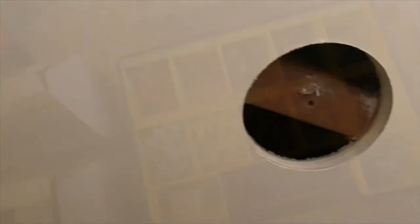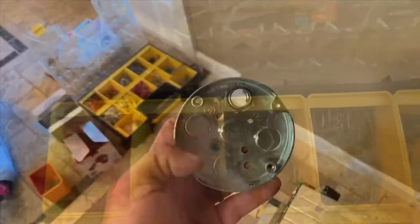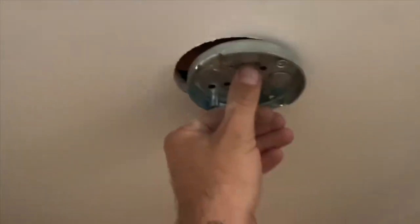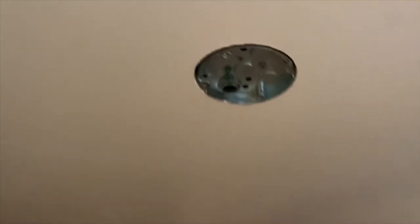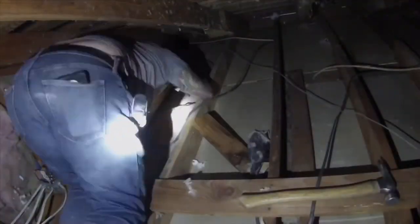I was careful not to drill too far and damage the stud. Before mounting the box, I installed a ground screw and Romex clamp. I made sure to mount the Romex clamp with the screws facing away from the center so that they weren't blocked by the 2x6 later.